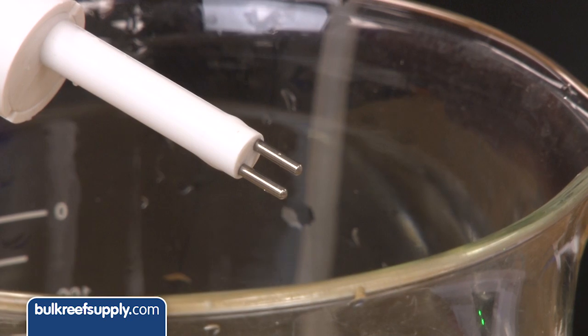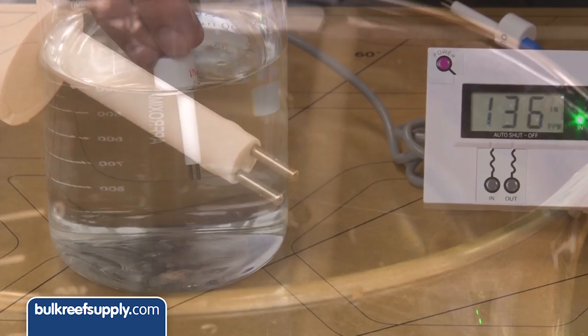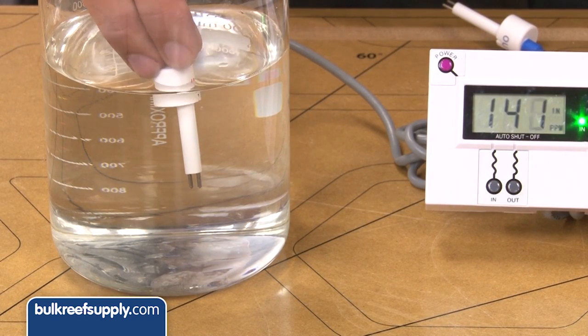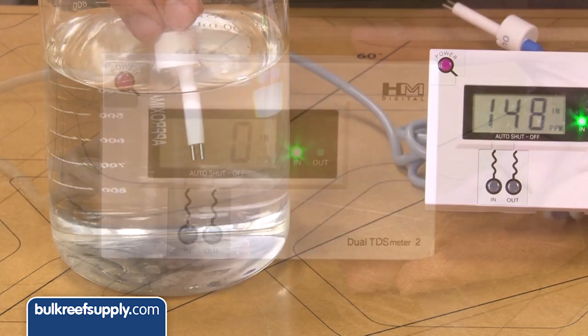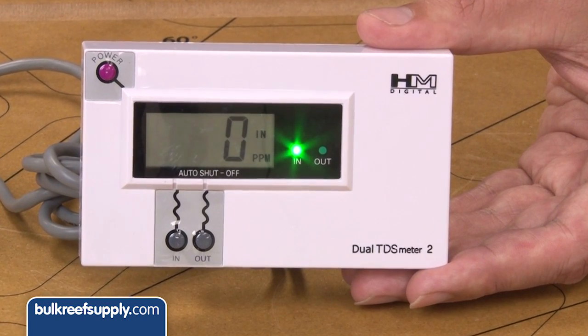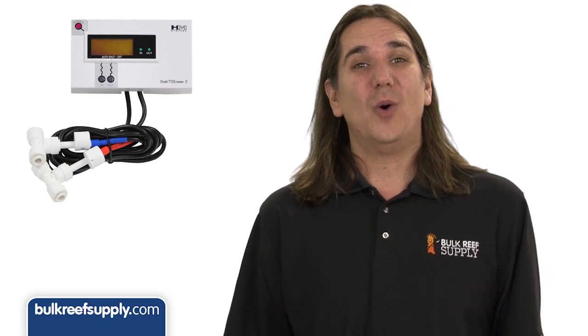TDS meters measure the total dissolved solids in water by measuring the electrical conductivity between two probes. It won't measure absolutely everything in the water, but for our needs it gives us a pretty good idea of the water's purity. For the reef tank we are always looking for zero TDS water, which is extremely pure. The reason TDS meters are so popular is because what good is an RO system if you have no idea if it is working or not.